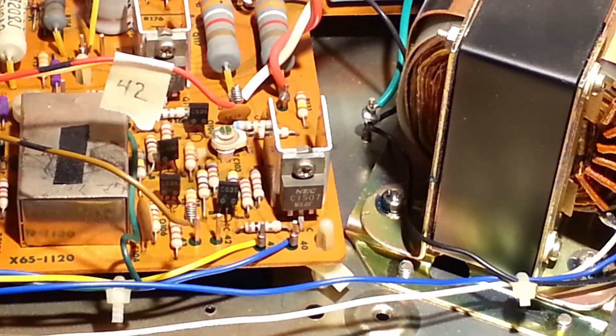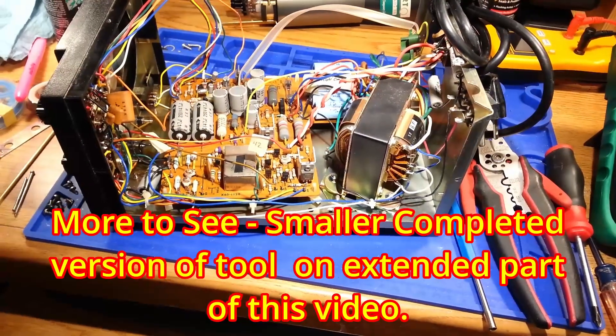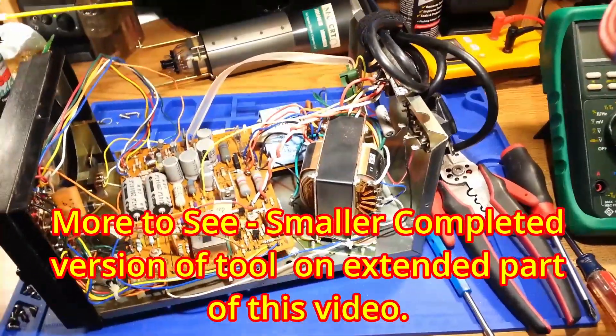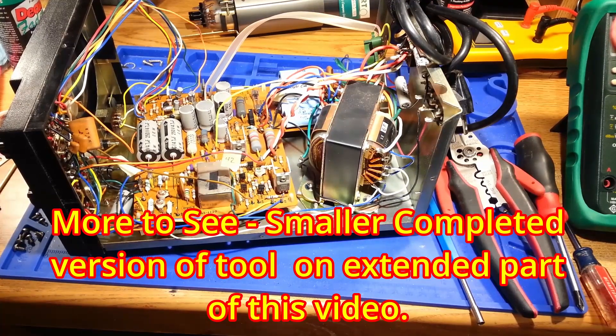That's a little tip that I created and I hope it comes in useful for people and helps us enjoy our hobby and makes things a little faster to work on and restore equipment. Thank you for viewing, and if you enjoyed this video please give it a like. If you'd like to view more content like this, please feel free to subscribe. Thank you.